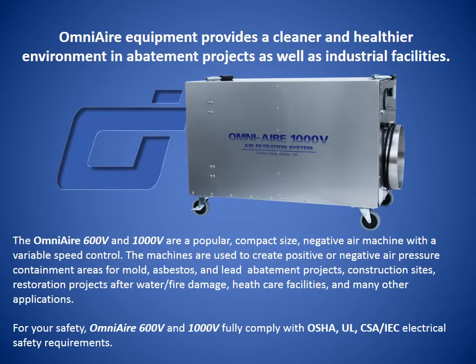For your safety, OmniAir 600V and 1000V fully comply with OSHA, UL, CSA, and IEC electrical safety requirements.